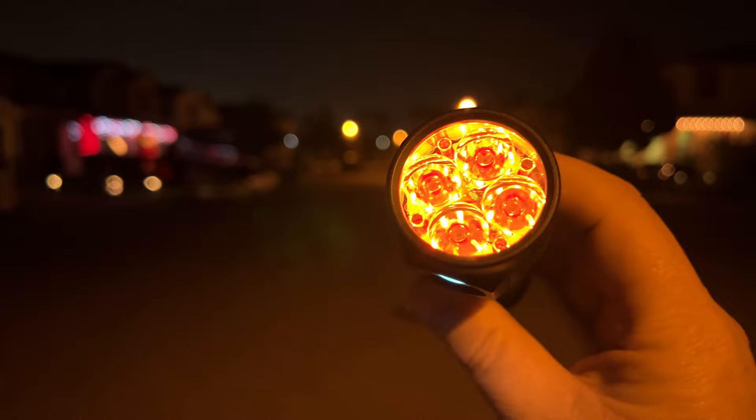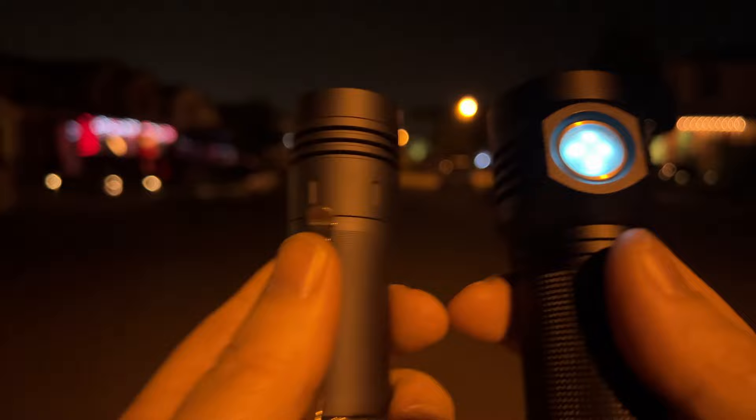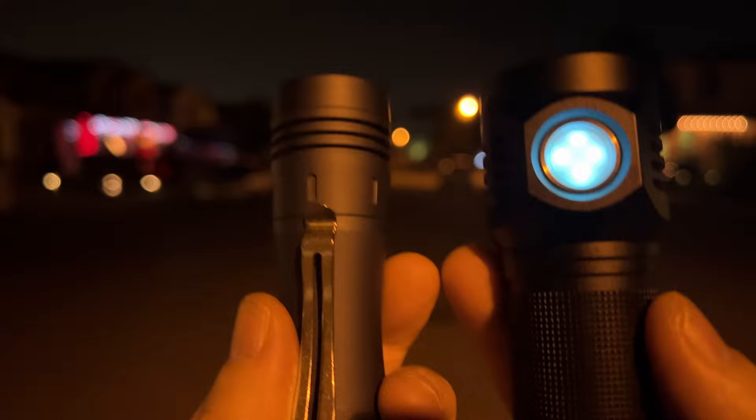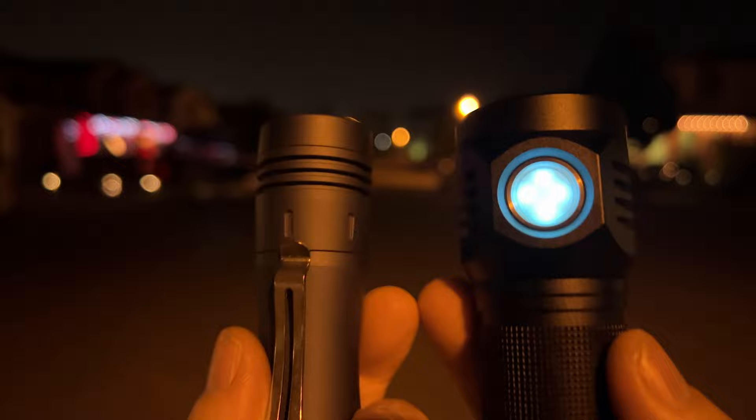And then the larger reflector that's available on the D4S V2. So what we got here is two lights that have W1 Osram W1 emitters, and those are the throwiest, smallest emitters you can get. So that would be the throwy side of both of these. And then the floody side is the Samsung LH351Ds.